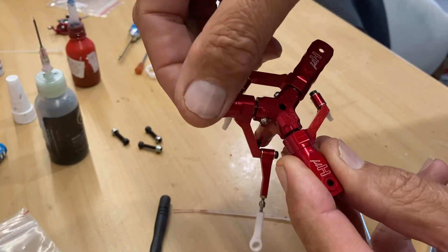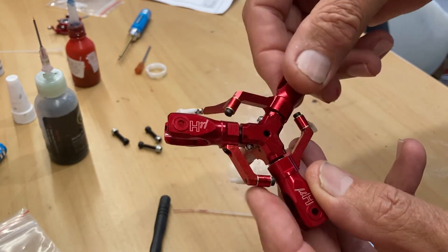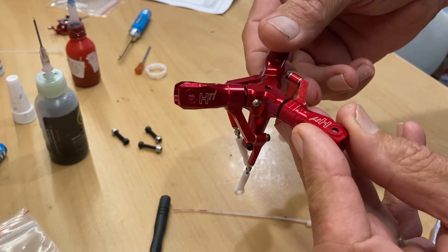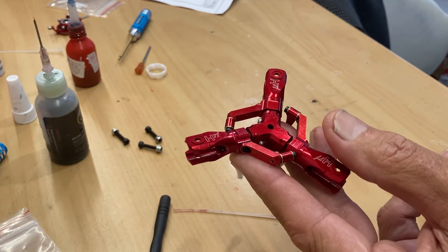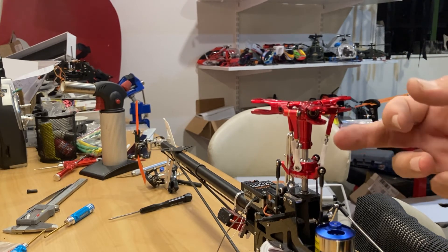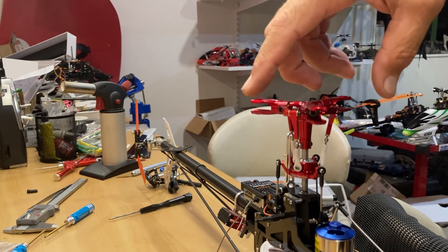Okay, rotor head is all assembled. Everything's looking nice — all the links flowing very smoothly, all grips rotating nicely. Now just time to do the assembly onto the airframe. All right, rotor head is all on. The T-section fit was a very neat fit on the shaft — I really like that. It was very firm, so the bolt really is just locating it. That's excellent.